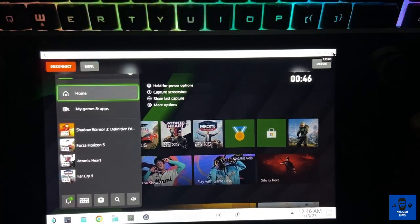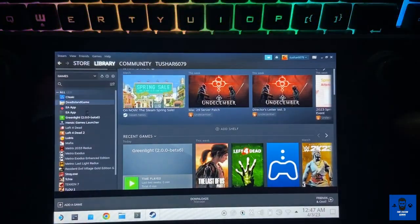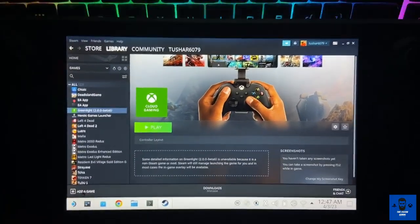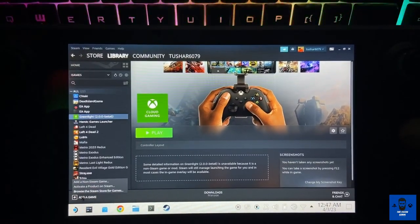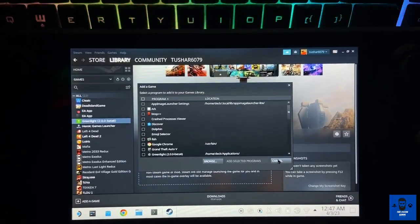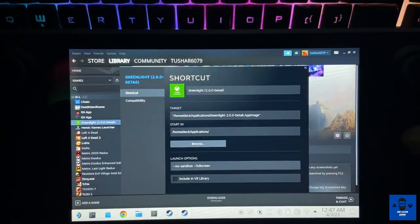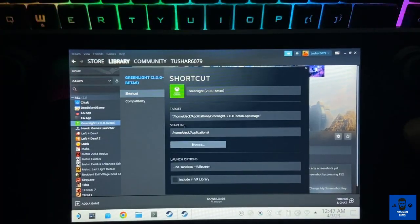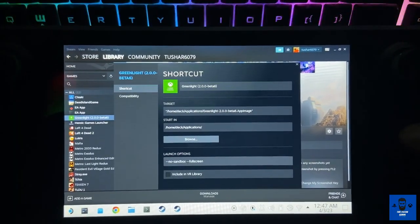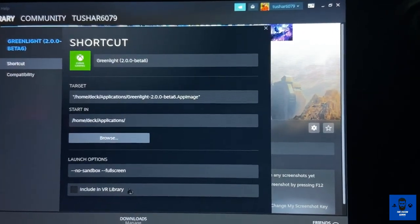Now we have to configure this into gaming mode as well. Go to Steam — the Greenlight app is already there. Just the way you do for all non-Steam games, go to 'Add Game,' click 'Non-Steam Game,' find the Greenlight application in the library, select it, and add it to your Steam library. Then go to Properties — because currently it will launch in windowed mode. To make it launch in full screen mode, you have to write two hyphens followed by 'fullscreen'.